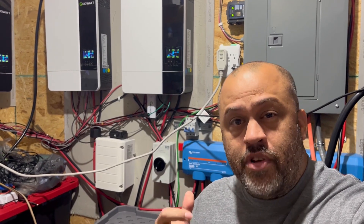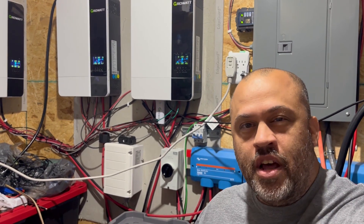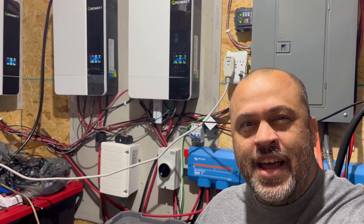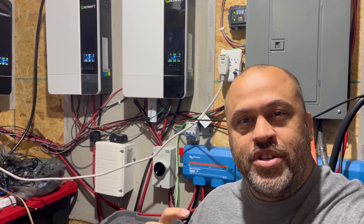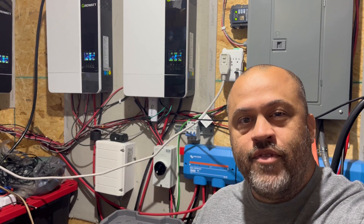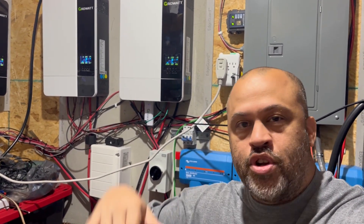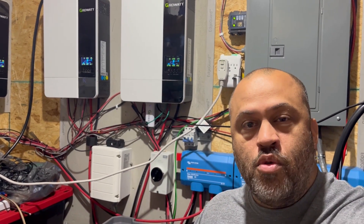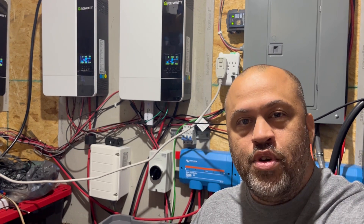Update from my last video: once I went ahead and hooked up my communications everything seemed like it was working, but then a night or two later it just stopped working — it froze. Pretty much every time I would reset and turn my batteries off then turn the Growatt inverters back on, the battery communication would get stuck and the Growatt would just show 39, 30, 40 — just different things and wouldn't move up.